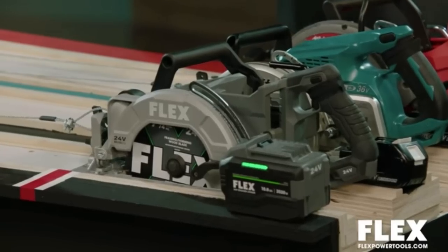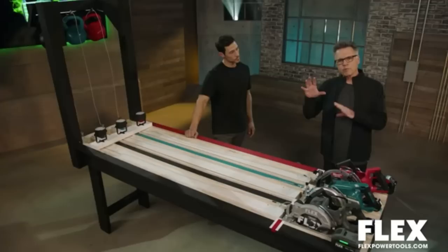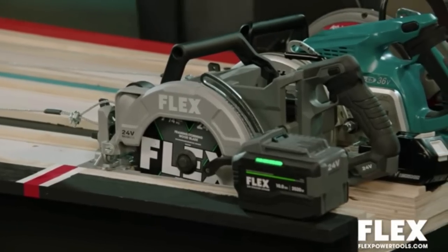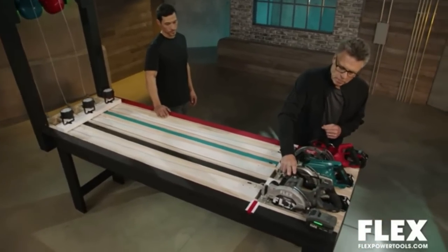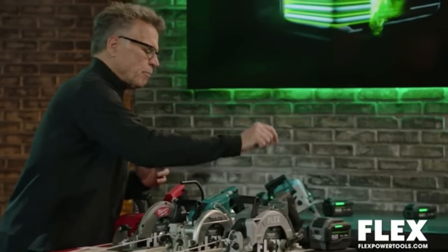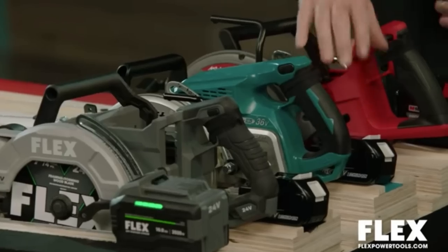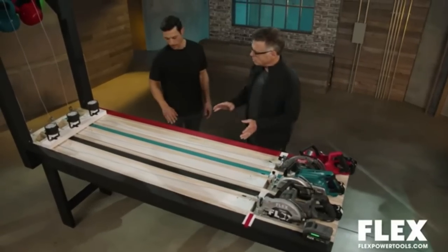The saws are going to be the stars of the show. We've got the Flex 24-volt, the Makita, and the Milwaukee. For fairness, we're giving them all brand new never-used Flex 24-tooth carbide tip saw blades fresh out of the box. As for battery power: Flex is 24-volt running the 10 amp hour stacked lithium, Makita is 36-volt with two 5 amp hour batteries, and Milwaukee is 18-volt with 12 amp hour batteries.